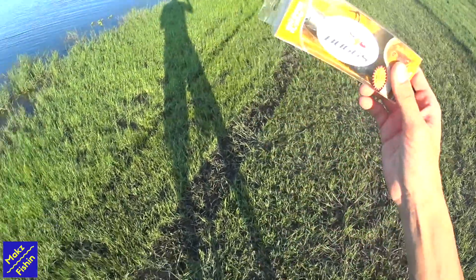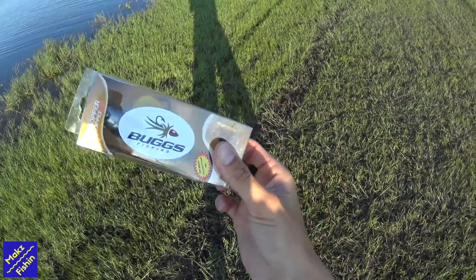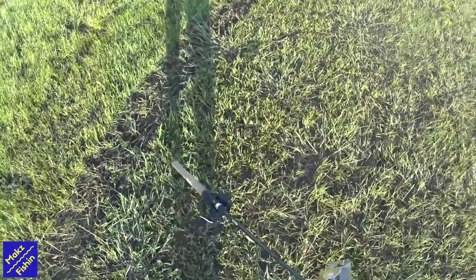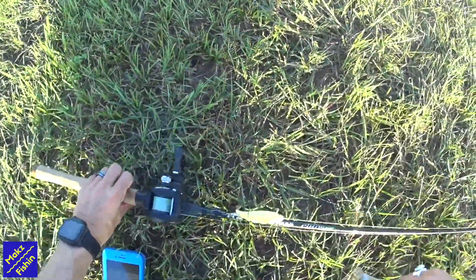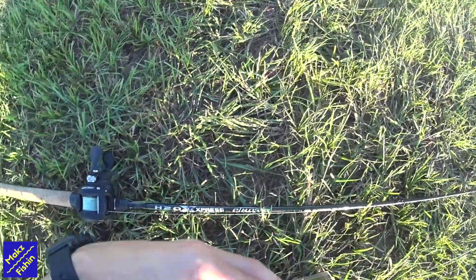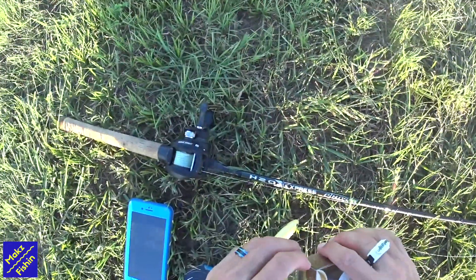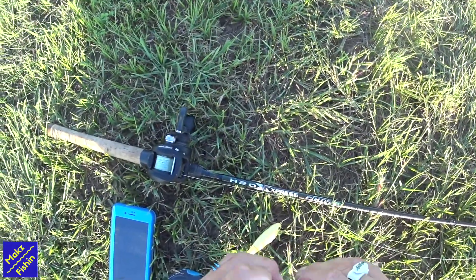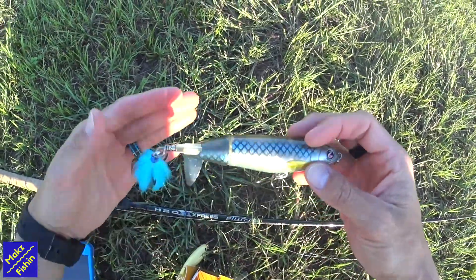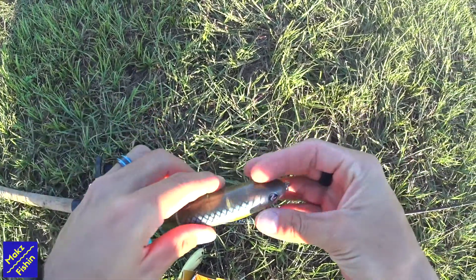What's up everybody? I'm just going to go ahead and throw this Bugs Whopper Plopper on. It's got a magic treble hook on the back of it. You'll see in a second when I take it out of the package. I'm using my rod I normally throw a Whopper Plopper with — it's a medium heavy 7 foot. This is the 130 size, Blue Blood with the blue Bugs Magic Treble on the back.